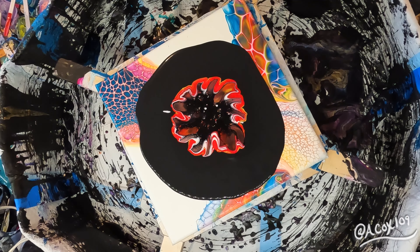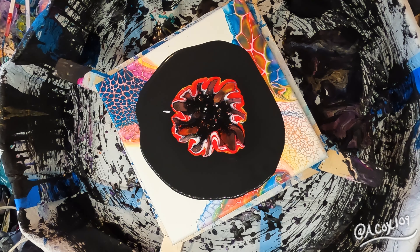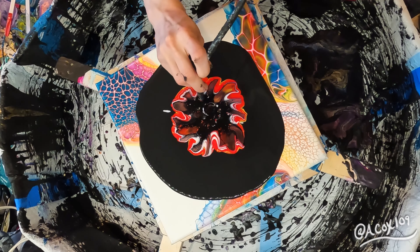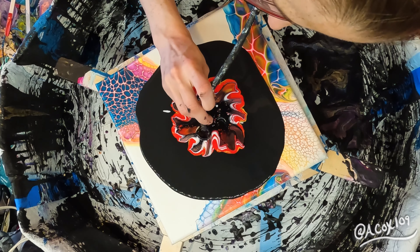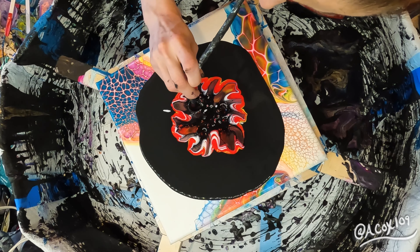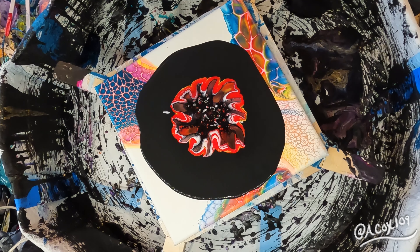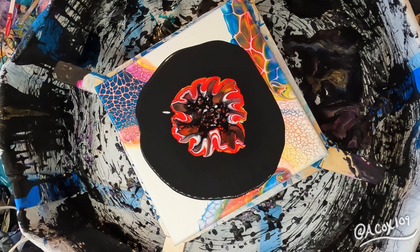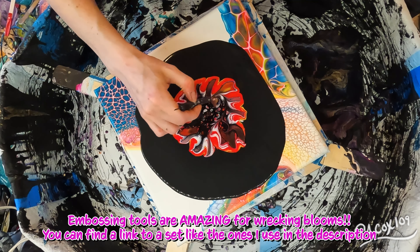Sometimes it takes a little bit longer for your cells to develop. If it takes too long, you need to get in there with a straw and start getting air onto your cell activator to bring up the colors from below. I really like using a curb straw for this. That one actually was melted in the dishwasher, so I couldn't use it to drink out of, but it worked perfectly for this.